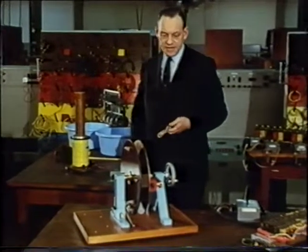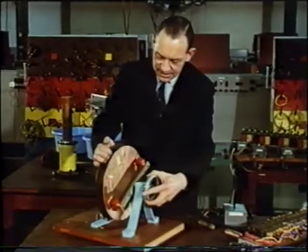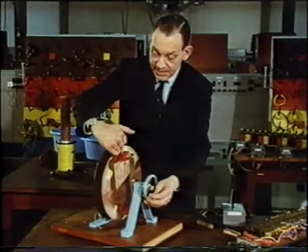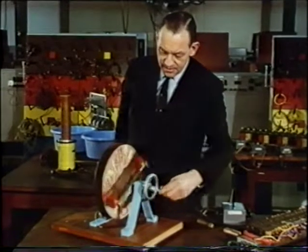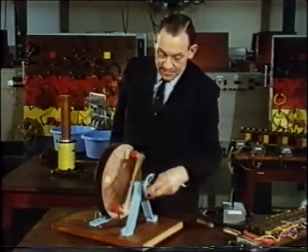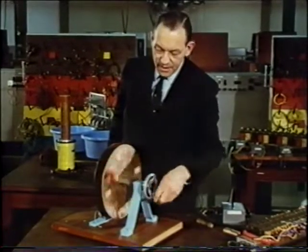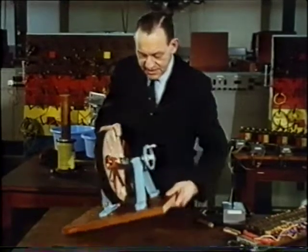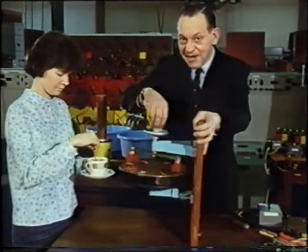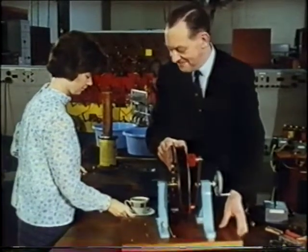Now we can test this by mounting two magnets on a rotatable arm. The magnets are opposite this copper disk, which is also free to rotate. There's a good quarter of an inch clearance between the magnets and the disk. And yet when I rotate the magnets, the disk also spins. But it never quite catches up with the magnets. It might help if I turn the whole thing through 90 degrees and try again. Because now it might remind you of stirring a cup of tea, in which the tea never quite catches up with the spoon.